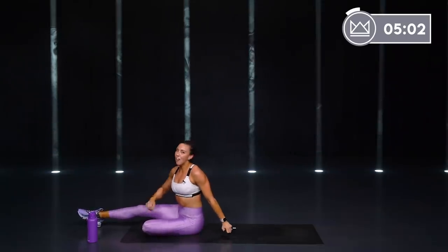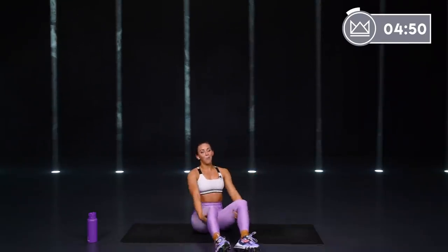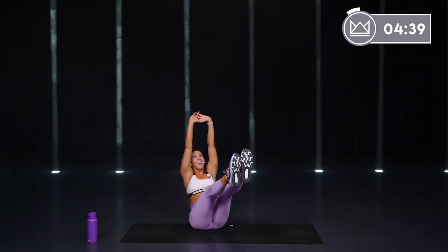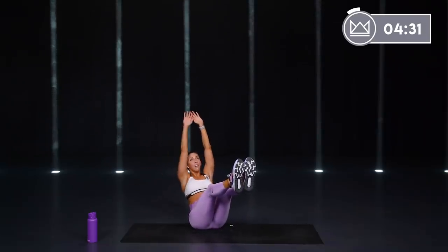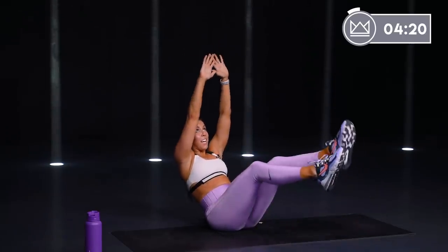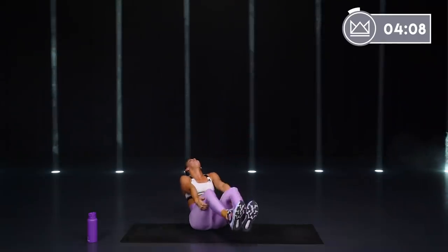Come on up — V-sit call out. I'm going to be faster this time. Get legs up, arms up — listen for right leg, left leg, right arm, left arm. Left arm, right arm, left arm, right arm, left leg — tricked you, right? Left leg, right leg. Left leg, left arm, right arm, right arm. Right leg, right hand, left leg, left hand. Right leg, right hand, left leg, left hand — and rest.